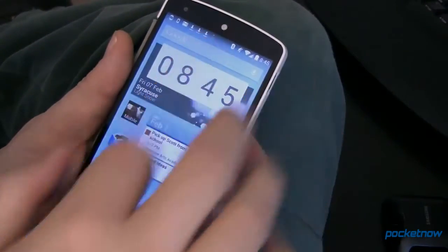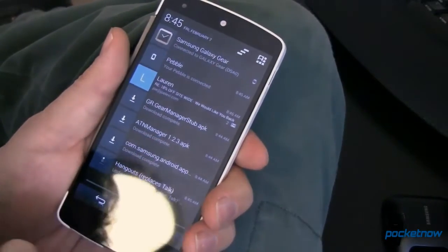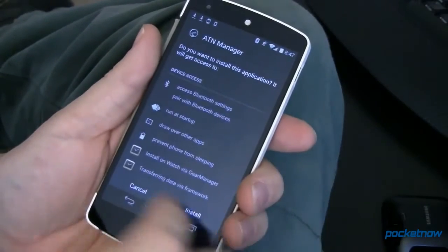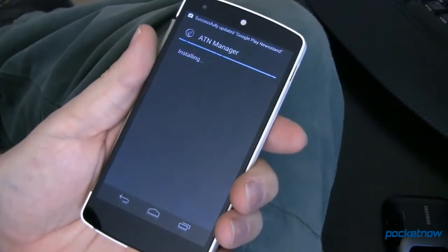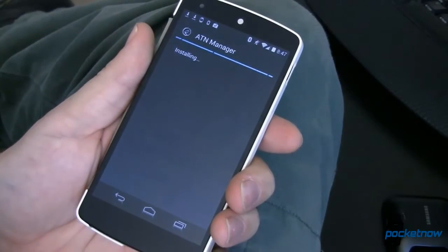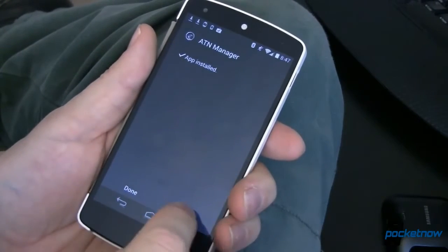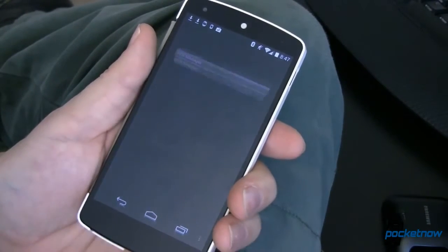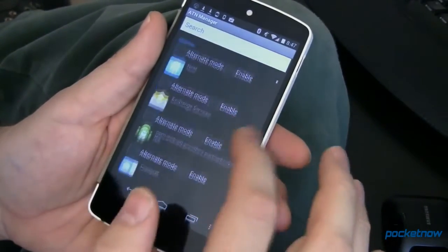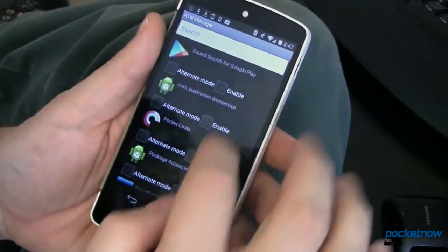Now the reason for that: if we come back over here, we want to install ATN Manager. The latest version is 1.2.3. Go ahead and tap on that, scroll down, and say install. This is a notification manager — it's not all that pretty, but you are going to be able to get notifications over to your Gear that you otherwise wouldn't be able to. Once you're inside ATN Manager, simply select what things you want to get notifications for.